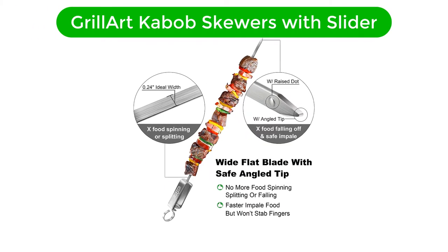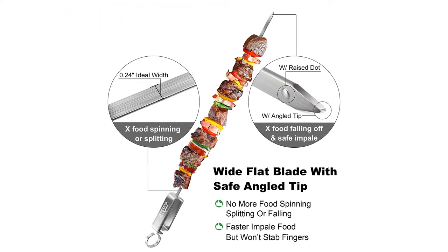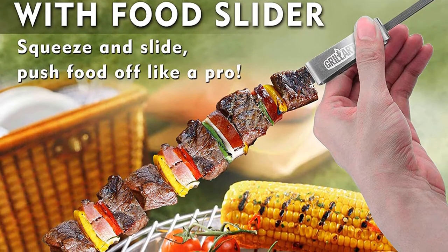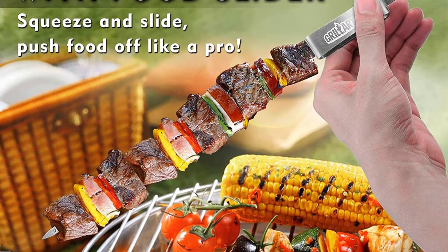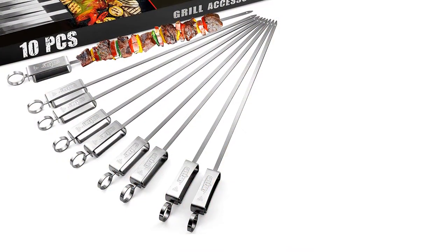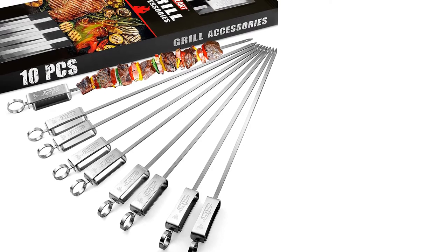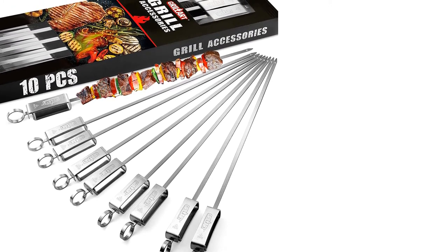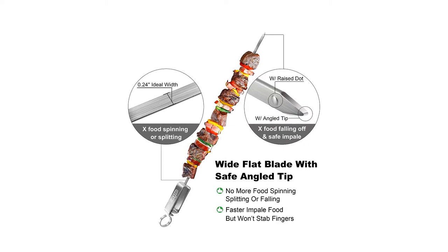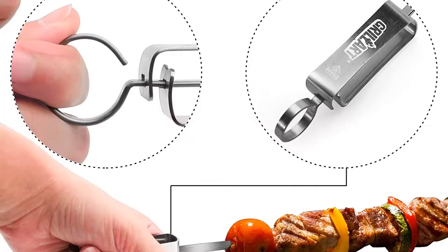Number 1. Our best pick for the money is the Grill Art Kebab Skewers with Slider. This skewer has it all. The flat blade keeps food in place when flipping on the grill halfway through cooking, and it has a considerable length that accommodates lots of meat and vegetables. A helpful slider bar locks into place so it doesn't slide around when you don't want it to, and removes food off the skewer in one smooth motion. When in its locked position, the slider bar doubles as a helpful handle that offers leverage when threading foods onto the skewer and makes flipping a breeze.